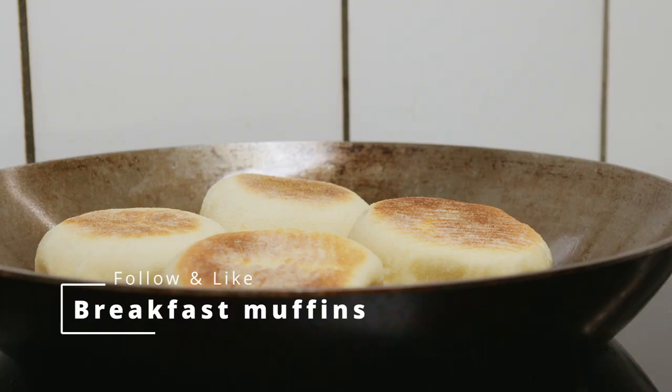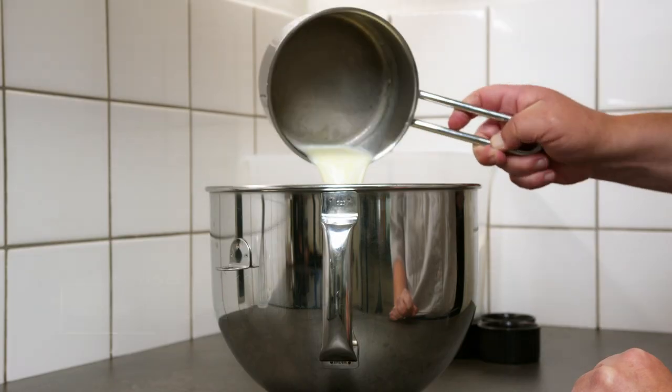If you mix yeast, butter, milk, egg, flour and salt you can make these delicious breakfast muffins.